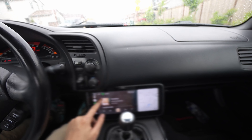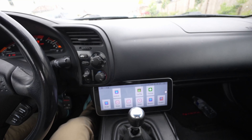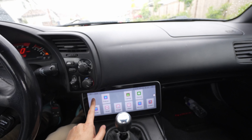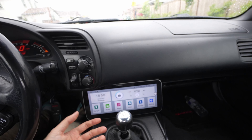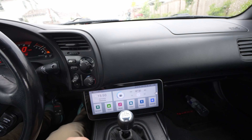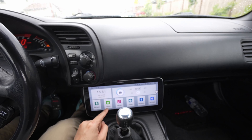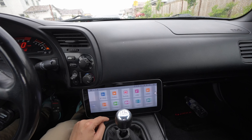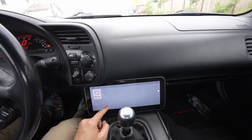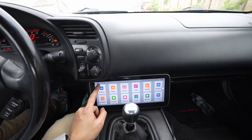Can't go wrong. I basically got this head unit just for Android Auto and Apple CarPlay — that's all you really need when it comes to the infotainment system. If you plan on watching videos there is radio and other options here, but I just don't use them. Some of you might use the built-in GPS and stuff like that, and you can customize the gallery to make it look the way you want.